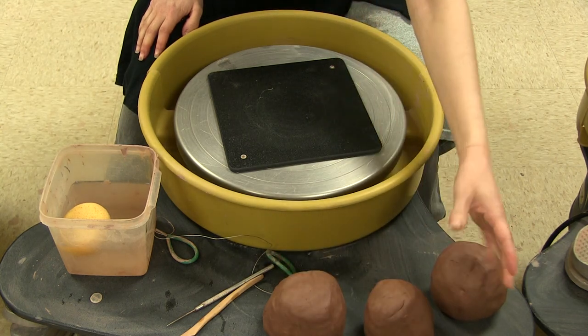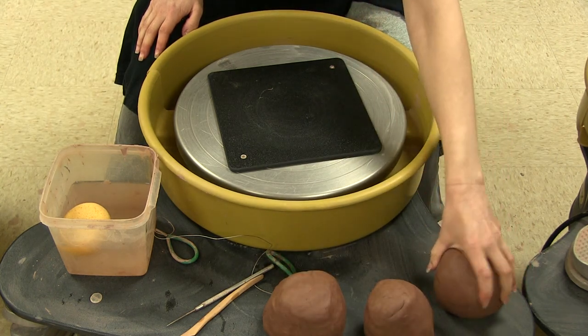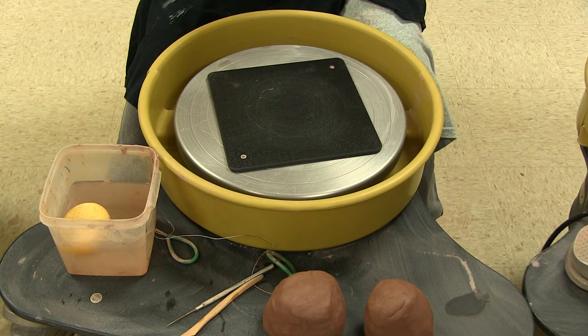You'll notice we have a couple of balls of clay already balled up and ready to go. This is crucial to making your life much happier, because if you only do one, every time you need a new ball of clay you have to stop, clean your hands, go prepare your clay — it takes a lot of time. Whereas if you have several ready to go, you can just keep going, and it makes your time on the wheel much more efficient.